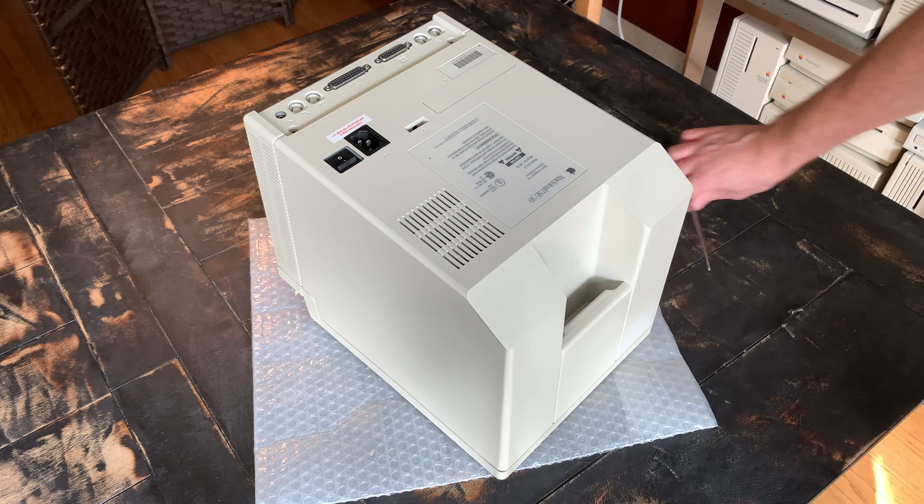Next we'll crack this Mac open by removing the four Torx screws. You'll of course need the longer Torx bit to reach the screws in the handle. By the way, these padded envelopes you may often get in shipping are excellent for working on compact Macs and CRTs, as they protect the system and make it easy to slide them around.